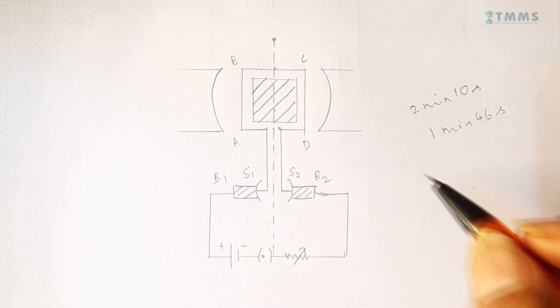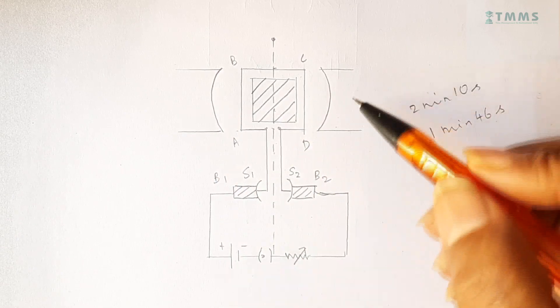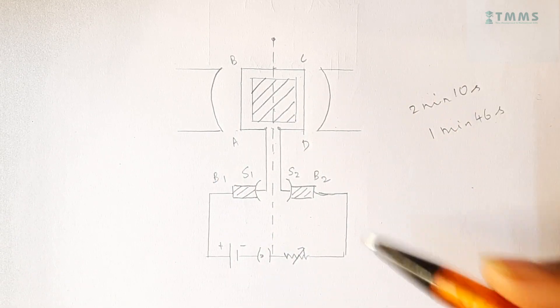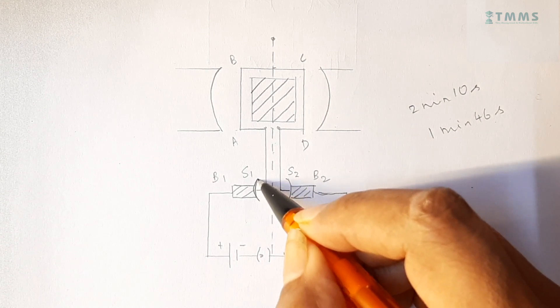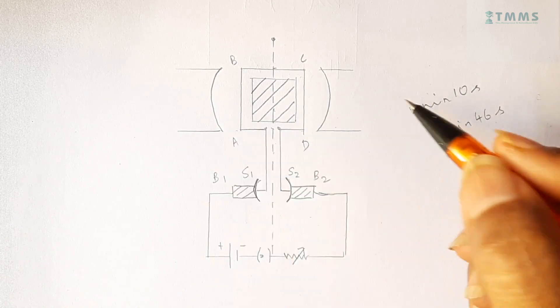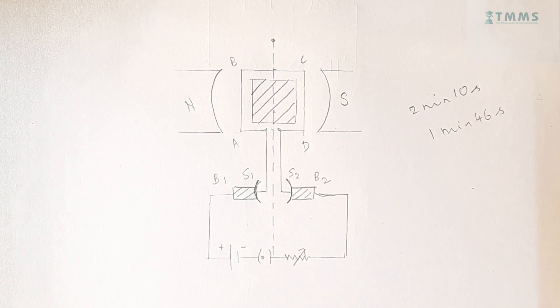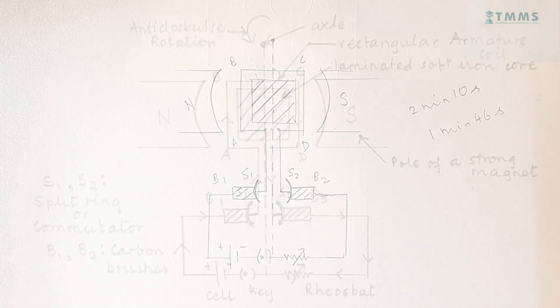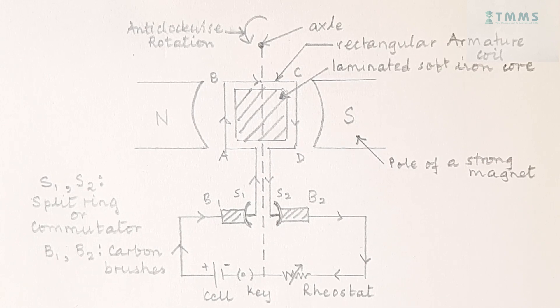And of course, once you have drawn this, if you do not have time, you just do this much and then you label the diagram. But if you have a little more time, then you can highlight this a little bit. And then you can label north, south, etc. Now, let us see how the completely labelled diagram looks like. That is the labelled diagram of a DC motor.